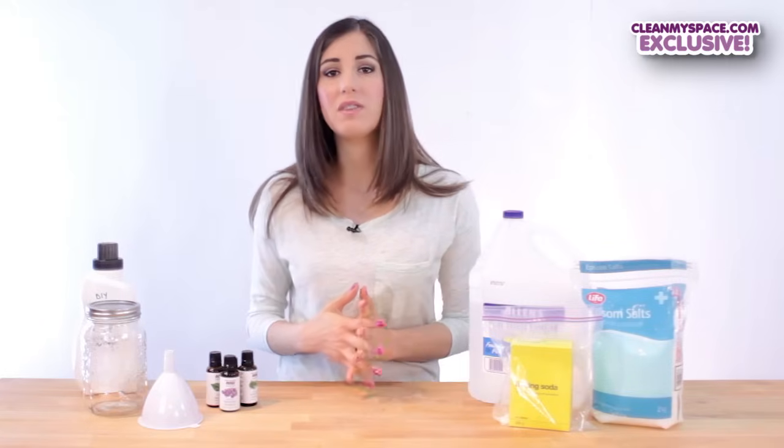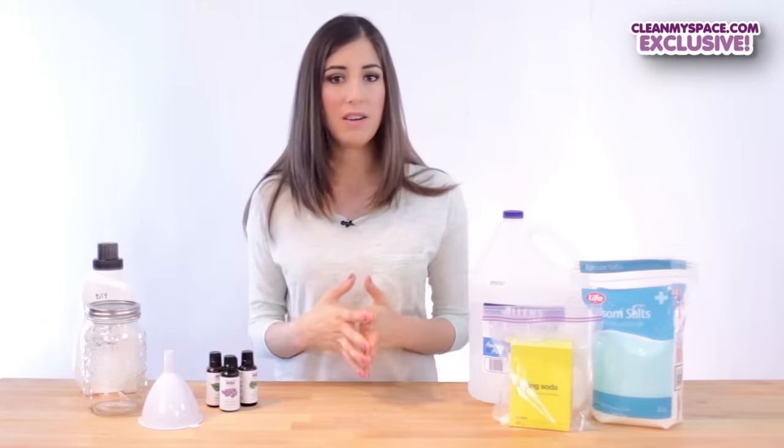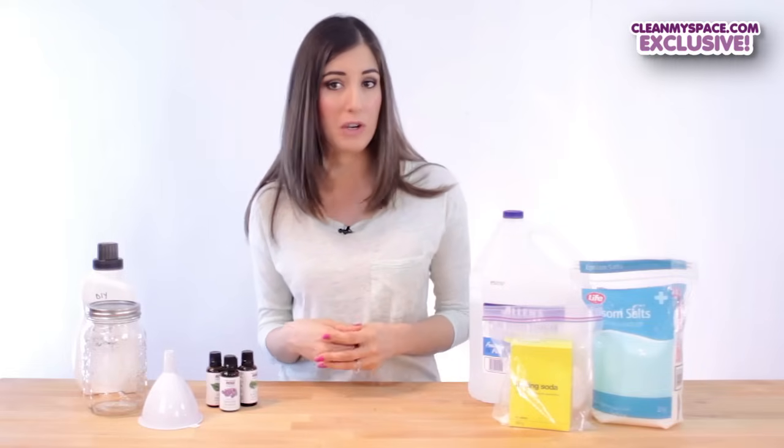Traditional fabric softener leaves a waxy coating on the fibers, which is designed to repel static cling. This also leaves residue behind on the innards of your machine, not to mention the strong and irritating scent it leaves behind on your clothing.